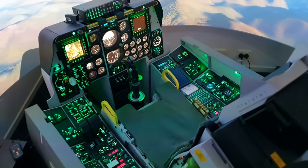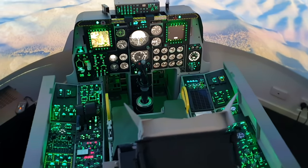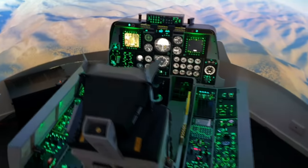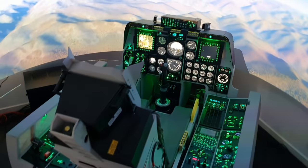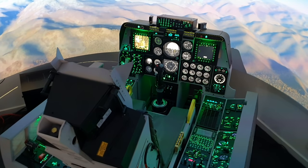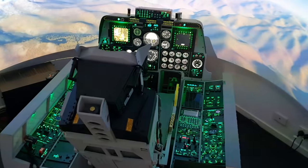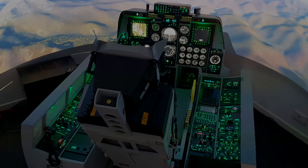That brings us to the end of this video — you now know basically every single part I used to build this cockpit and how much it cost. Stay tuned for part two where I'll go through the peripherals, projectors, and screens and add that cost on as well. If you have any comments or questions put them below — I'll do a Q&A video answering them while flying. Thanks for watching, make sure you like and subscribe.